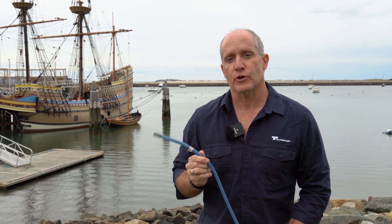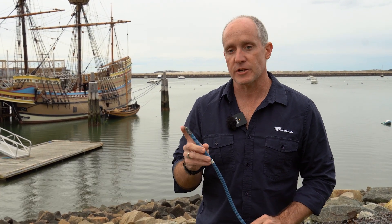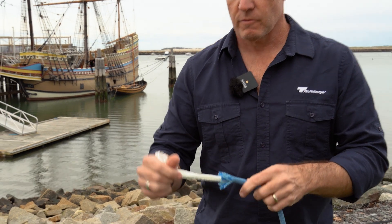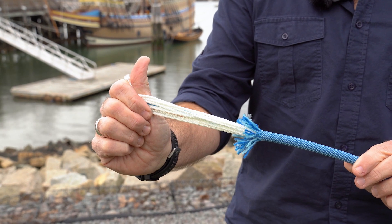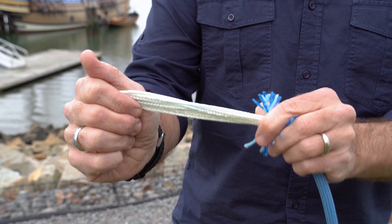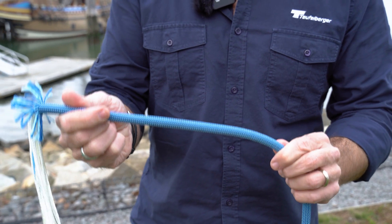The next rope we want to cover is the kernmantle rope. In a kernmantle rope, it has a core known as the kern and a mantle known as the sheath. So it has a core which does all the strength and a sheath over it for protection. You can see that in this end when I pulled the core yarns out. This particular rope is a dynamic rope — you can tell by the amount of twists in the core yarns. Basically in a kernmantle rope, the core is doing most of the work; the strength and everything like that is in the core, and the job of the sheath is to protect the core from damage.